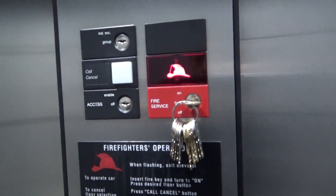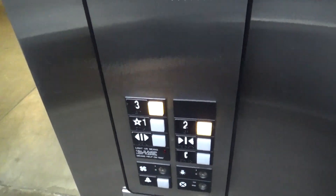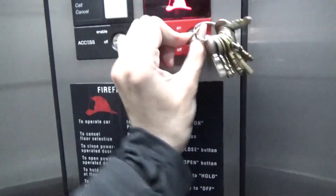This right here just holds the elevator — you can't do anything. Flip back to on. Call cancel, if you don't want to go to those floors first. Turn it to off.